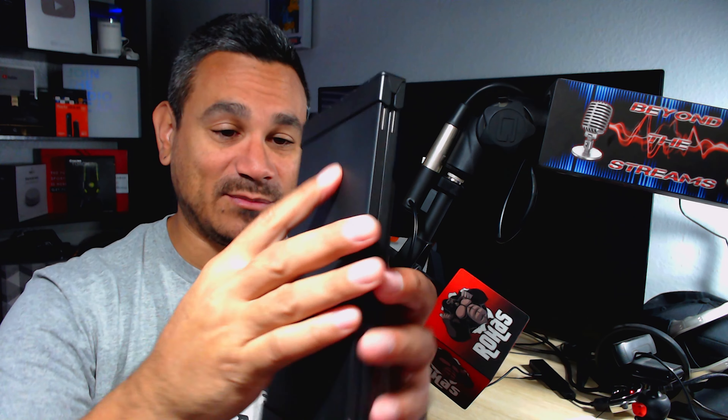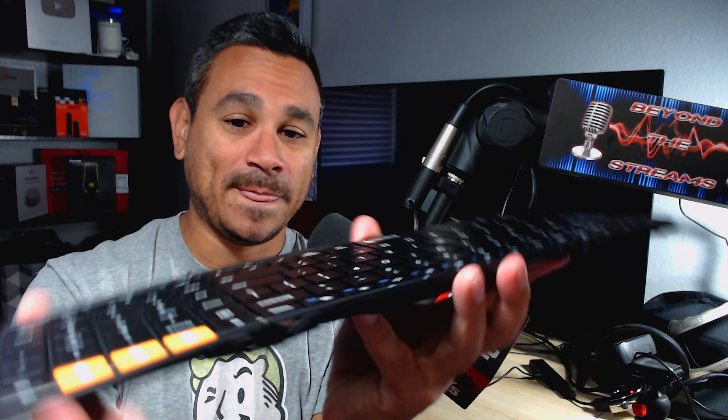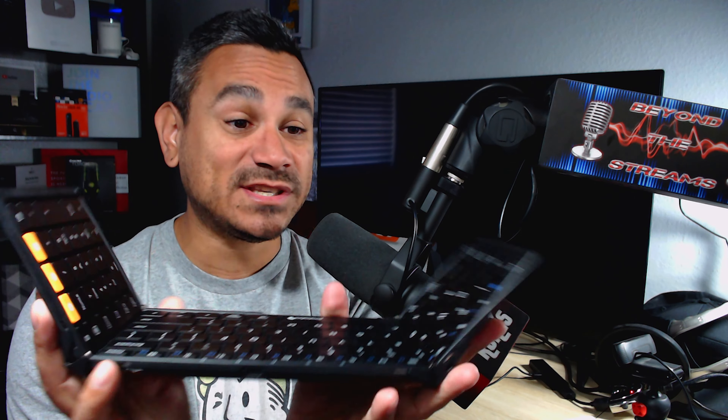I do have a computer in the garage, so this is going to come super handy going from one station to the next. All I have to do is click the Bluetooth number, open it up, and that's it. When you close it, it shuts off, and when you open it, it turns back on — super simple.